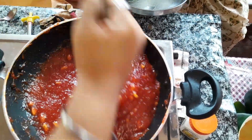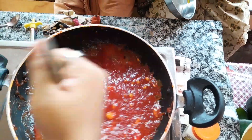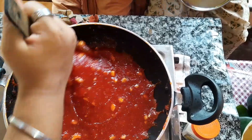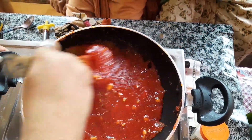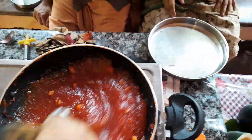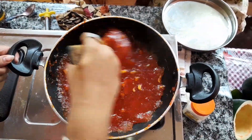I am putting the green onion in the pan. I will put it in the pan. I am going to put it in the pan. I will use the pan.